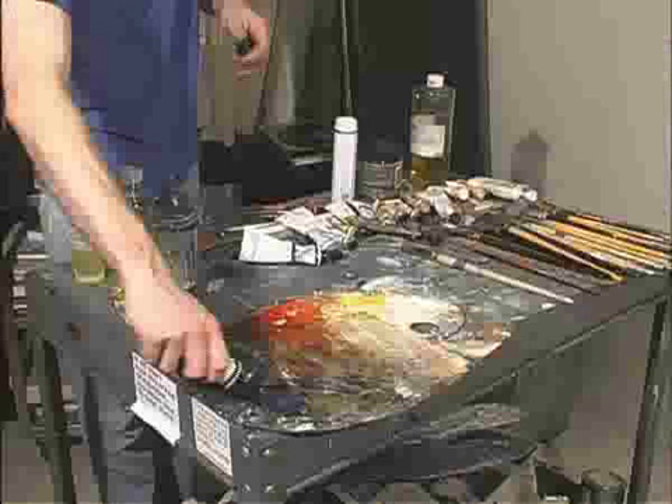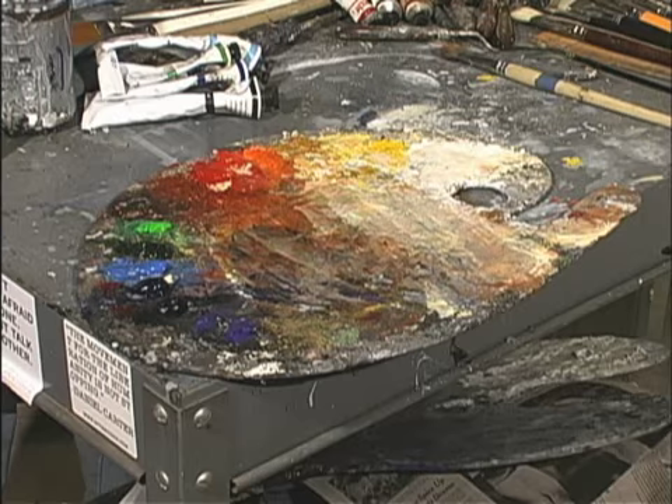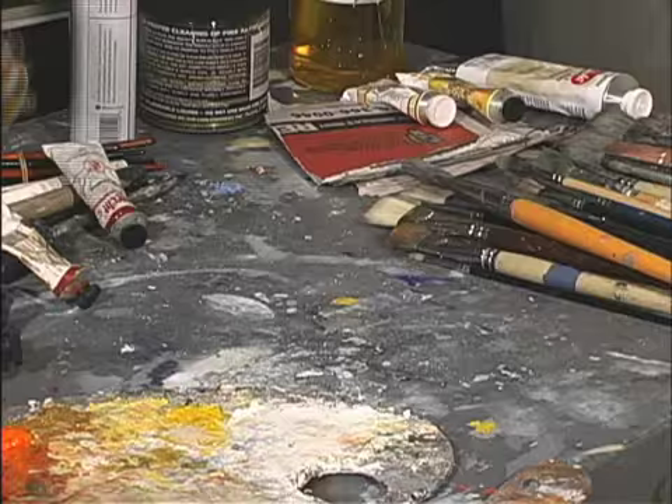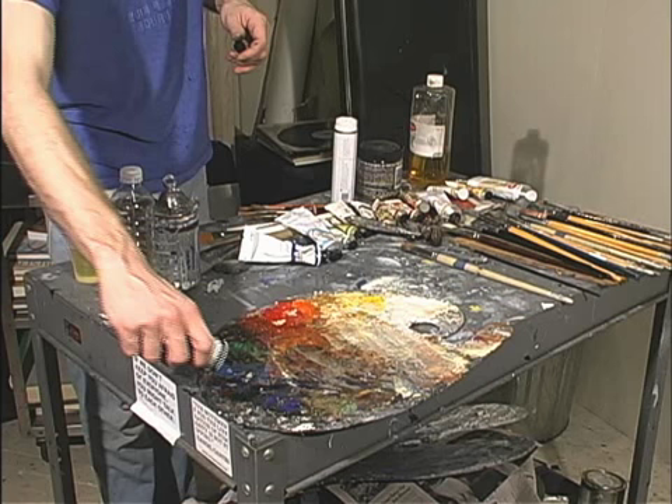Now I'm going to set up the colors of my palette to prepare for painting. I will usually lay out about 12 pure colors in order of value from dark to light. I'm going to arrange the colors along the top of the palette, leaving the bottom nearest me free for mixing. I recommend laying out your palette going from dark to light and cool to warm, from left to right.